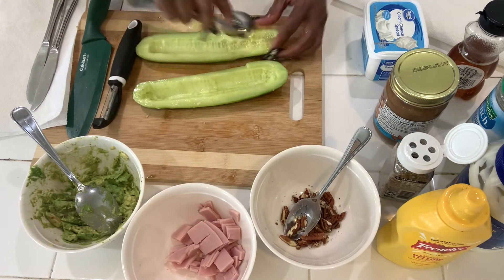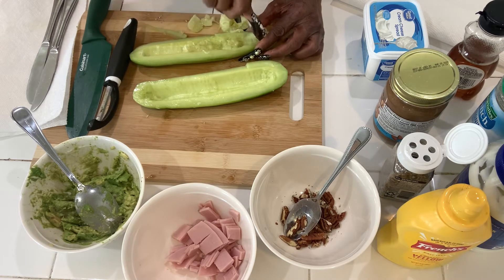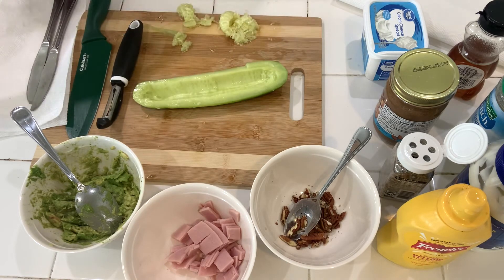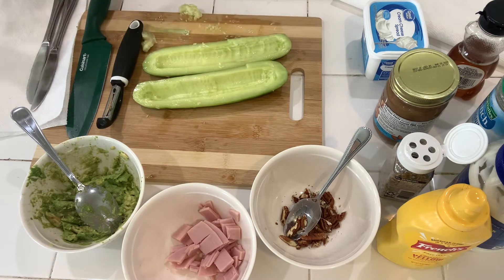We got one scooped out. These are called cucumber boats — you can call them what you like, that's just a cute little name for them. Now let me scoop out the other side. There's a lot of liquid on that, let me get rid of all this.